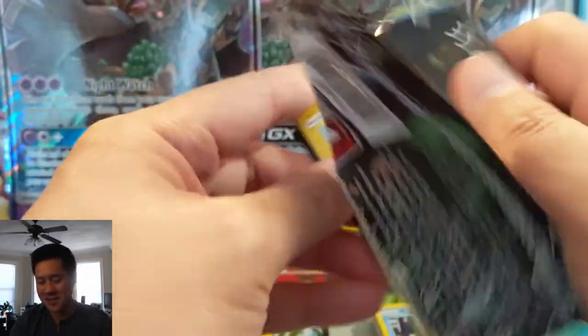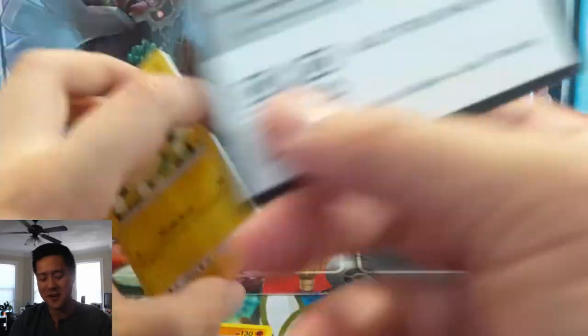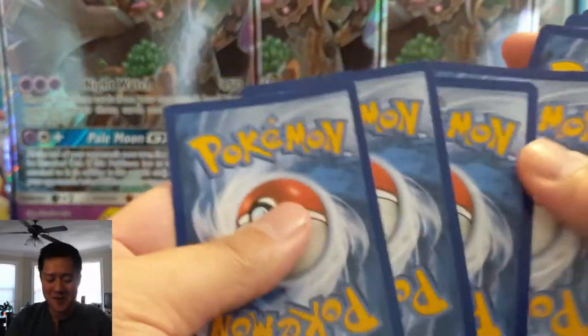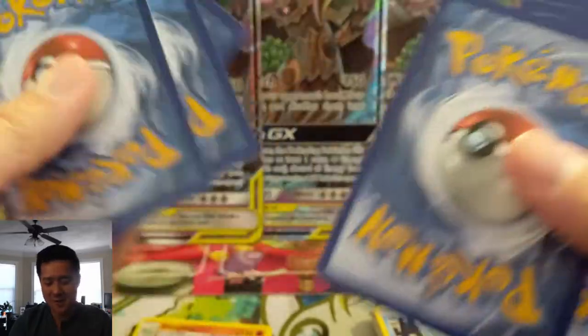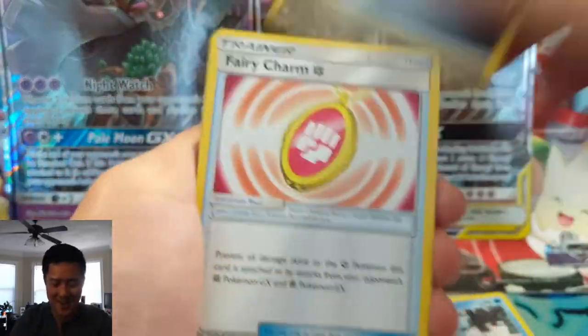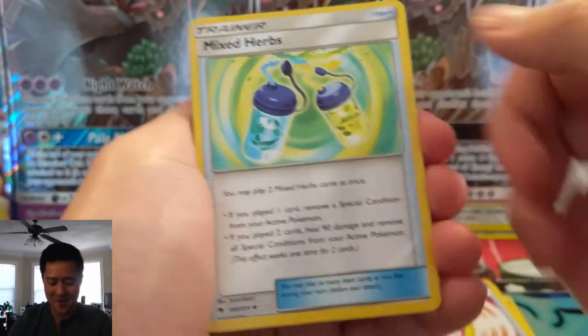Still thinking about these jumbo cards and I still have no idea what people use them for. With all the Sword and Shield stuff and Gigantamax, whatever it's called — maybe that's what people use them for. Like, 'hey, I play this card, but I'm also going to Gigamax it — so here's my jumbo card.' That's the only thing I can think of.